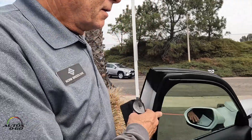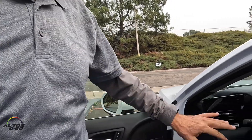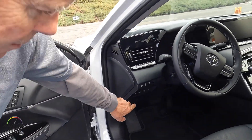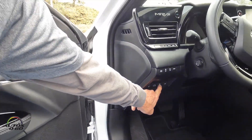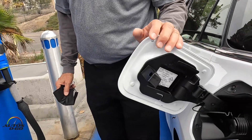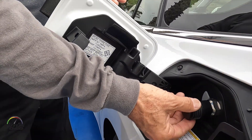The first thing you should do is put your vehicle in park and get the parking brake on. Next, you want to open up the fuel filler — press the button and the fuel filler door pops open. Then take off your dust cap.